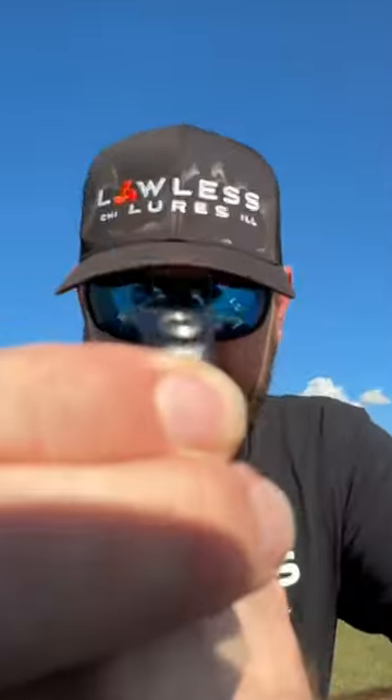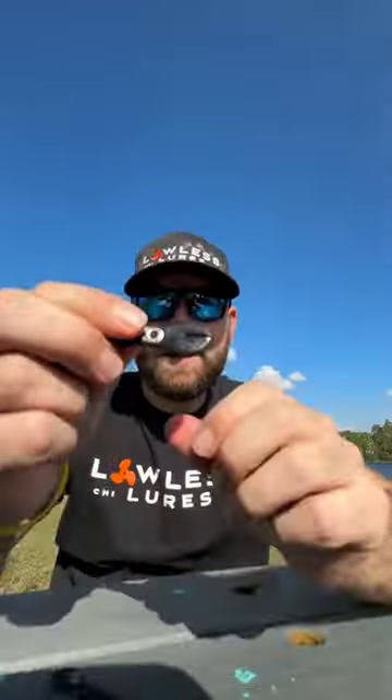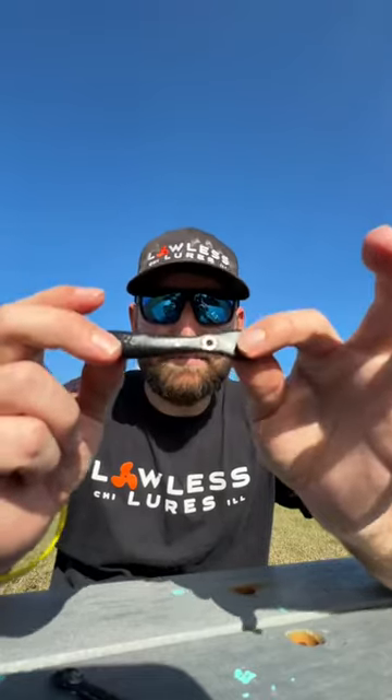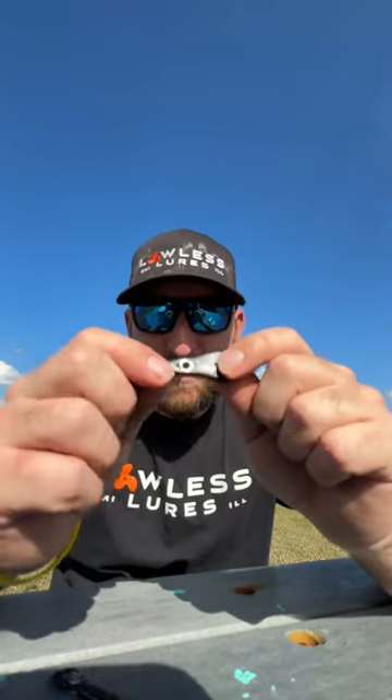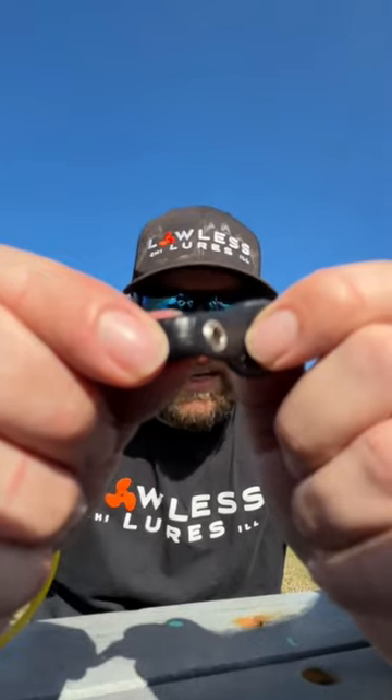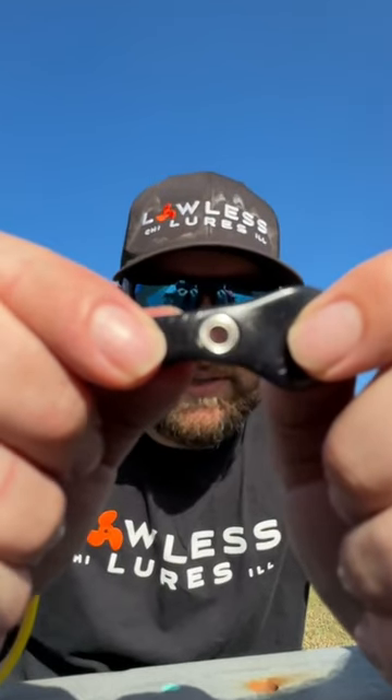Another key feature to look for when purchasing the Recoil bait: if you see something that has a metal grommet, it's a knockoff. You do not want that metal rubbing on your line — whether it's fluoro, mono, or braid. Look at that — there are all kinds of really sharp angles there.